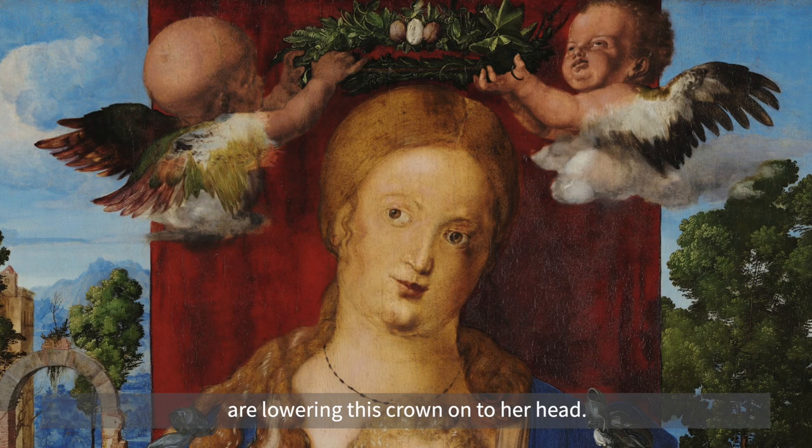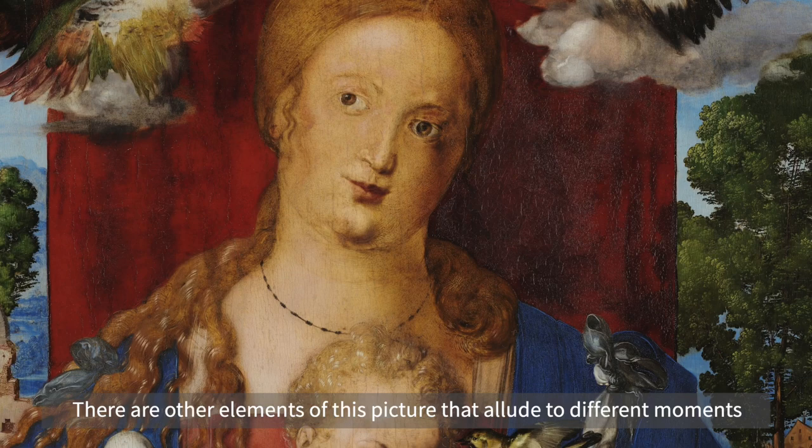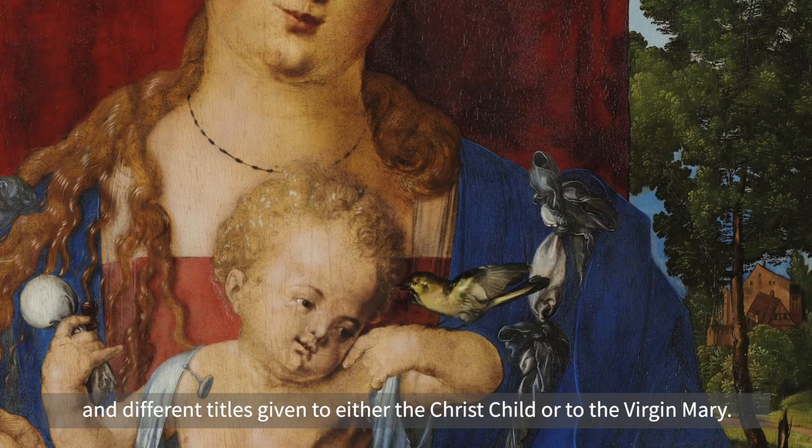That is an allusion to her role as Queen of Heaven, as she's often described in apocryphal texts. There are other elements of this picture that allude to different moments and different titles given to either the Christ child or to the Virgin Mary.